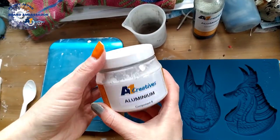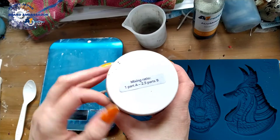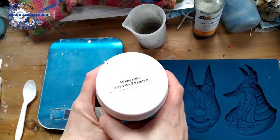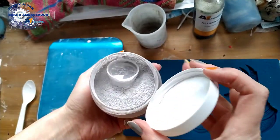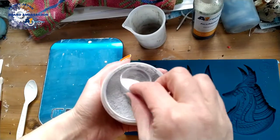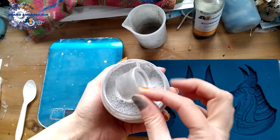Aluminium A1 Creatives — one pot liquid, 2.5 parts powder. You open the tub and get a little pot inside.